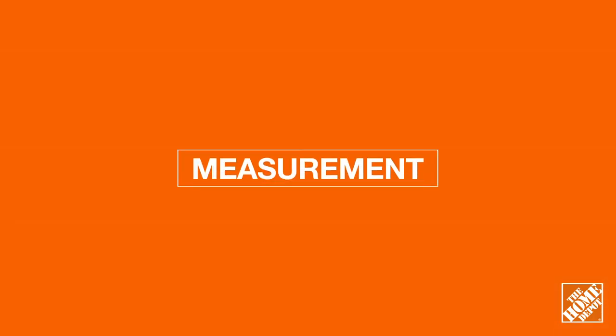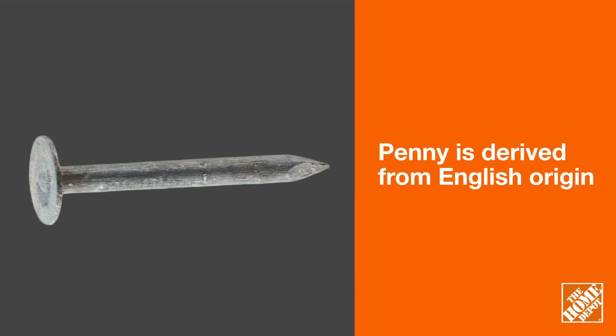The size of a nail is classified in a rather unusual way. The length of a nail from its head to the tip of the point is defined as penny, which is represented by the letter D.